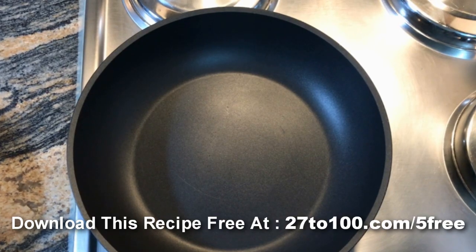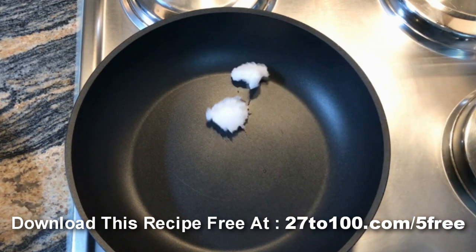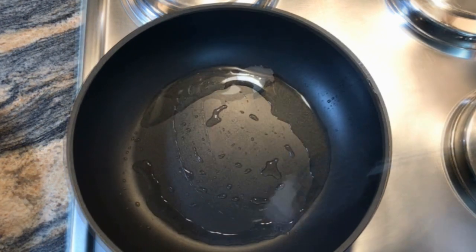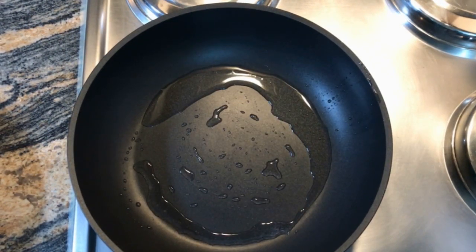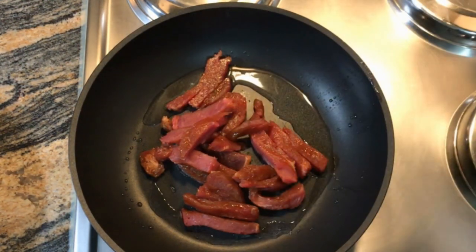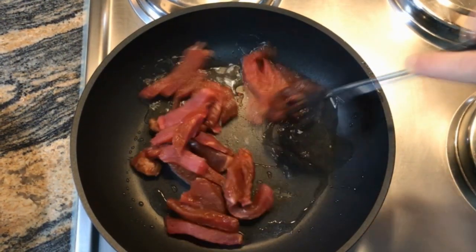We are going to start by cooking our protein sauce. I'm going to start by just adding a little bit of coconut oil into the pan. Make sure it's nice and hot. Then next I'm going to add — today for my protein sauce — some nice free-range beef. Stick that in and let it cook for the next four to five minutes.